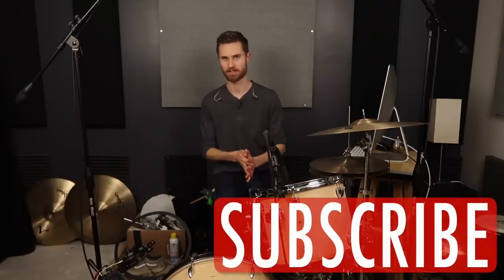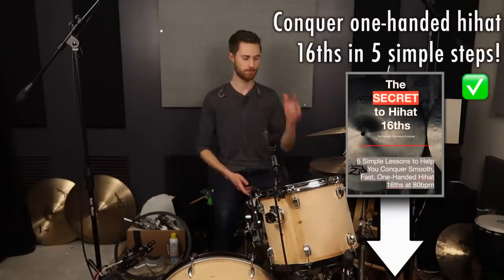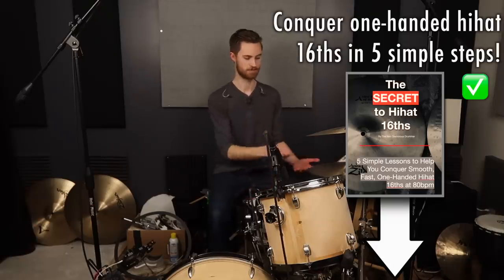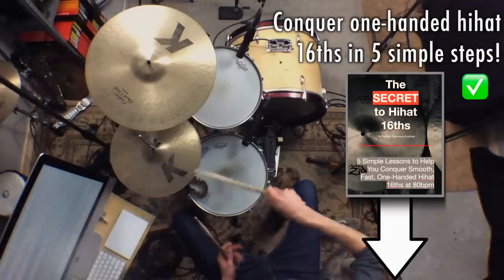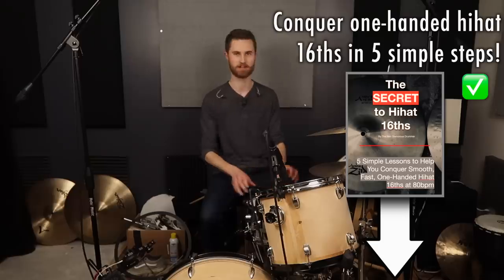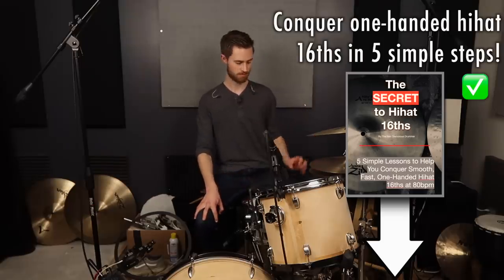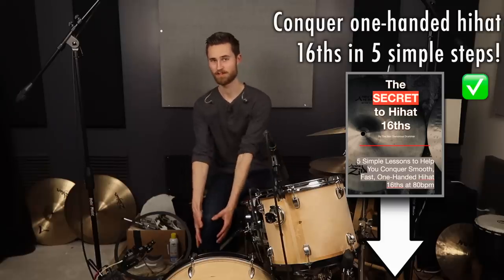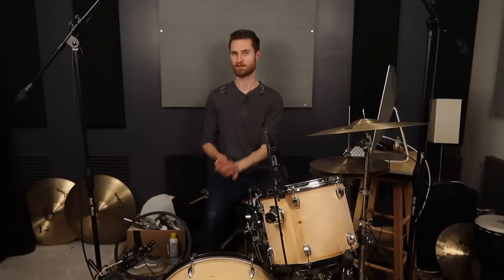Thanks for watching — I hope this video has helped and given you some incentive to change your technique and accept my challenge of bouncing the beater exclusively. If you're new to the channel be sure to subscribe and grab my free guide: five simple steps for conquering one-handed hi-hat sixteenths. We all want to sound like Jeff Porcaro and get our Rosanna shuffle down, and I've broken it down into five easy steps with troubleshooting and ways to build wrist strength. I'll also email you additional tips for freeing up your left foot. Next week we're talking about a very powerful but underrated foot technique that everybody needs to use regardless of whether you're a heel up or heel down player — stay tuned.